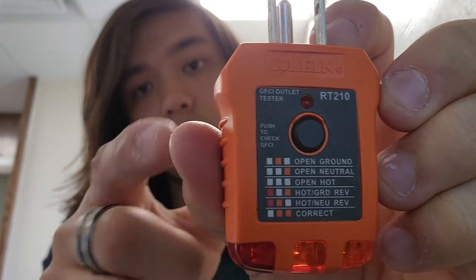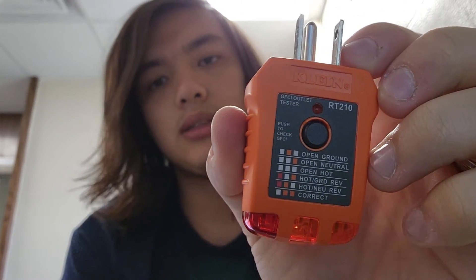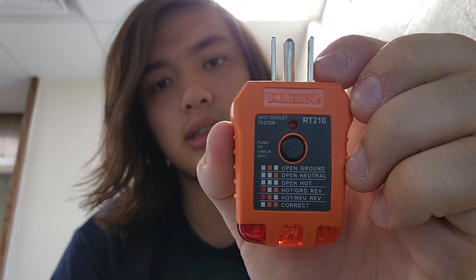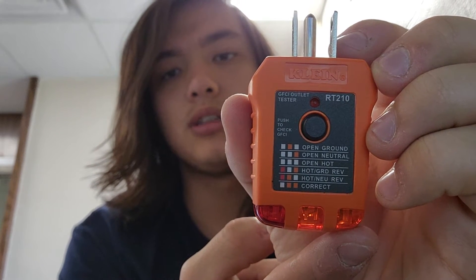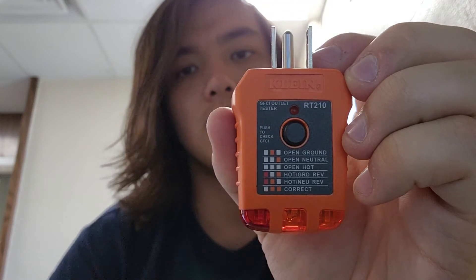In addition to the test button, it's got all your indicator codes. If you've got an open ground, the center light will light up. For an open neutral, the right orange LED lights up. For open hot, nothing will light up at all. If you've got hot and ground reversed, the red light and right orange light will light up. If you've got hot and neutral reversed, the red light and center orange light will light up. If everything's correct, both orange lights light up with no red light.